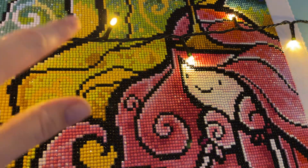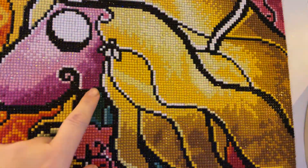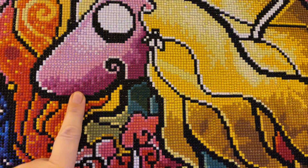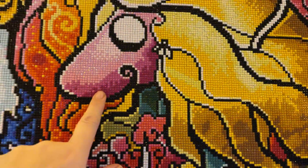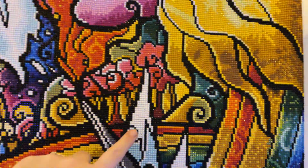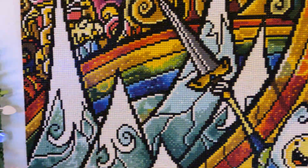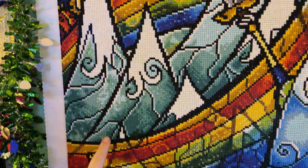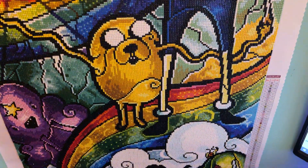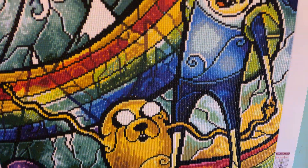There was some green further at the top here, and some more pink here in the — I think it's called Princess Rainicorn, if I recall — some more in her nose. And there were a few bits and pieces in these snow-topped mountains. And in the rainbow, as I'm panning the camera down, you can actually see where the AB drills are, because they do tend to shine a little bit more than the regular ones.